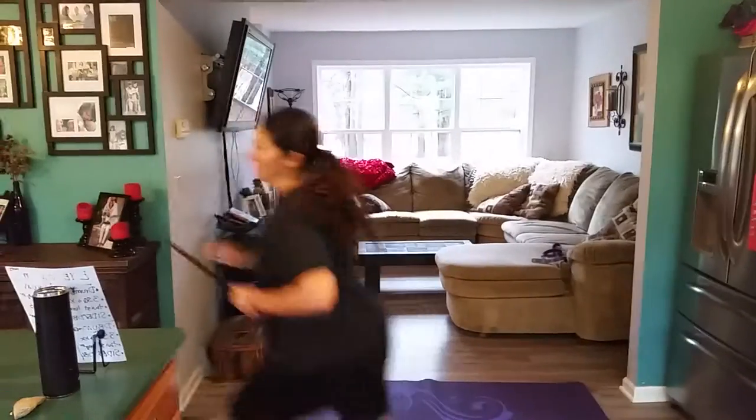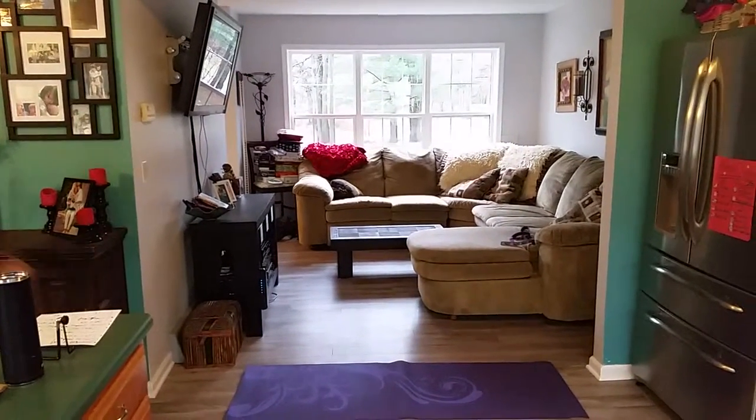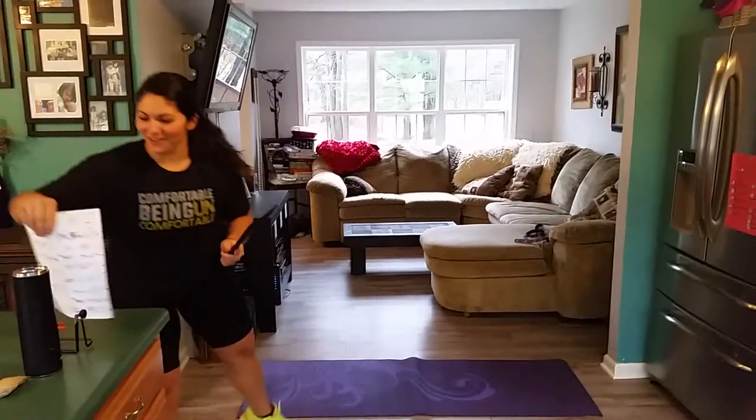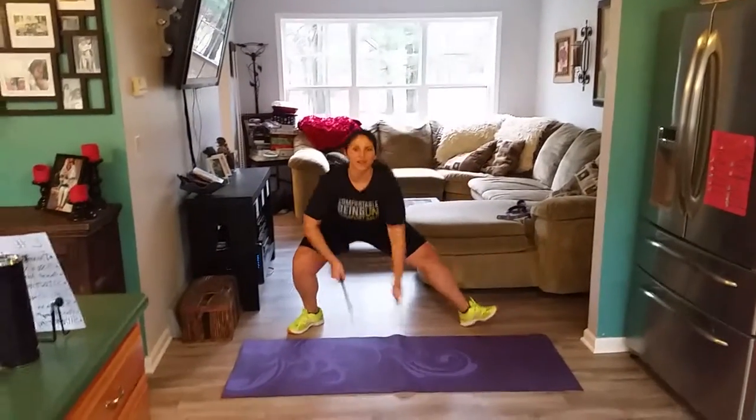We're going to get comfortable being uncomfortable. Don't look over here — it's messy. Alright, I'm a shishiko. Here we go. Let's draw.